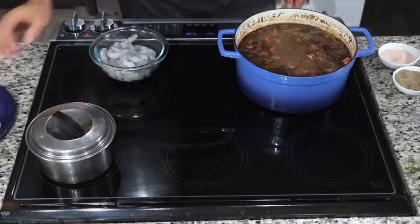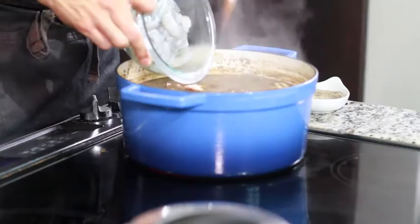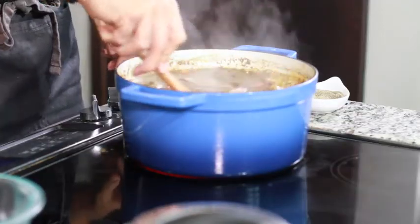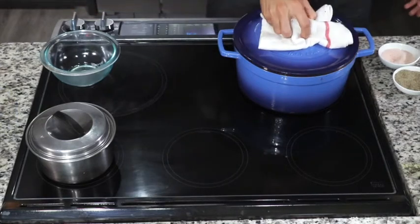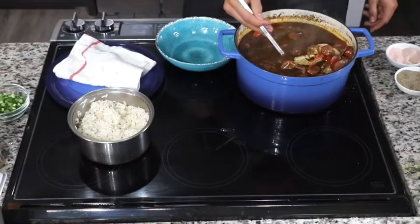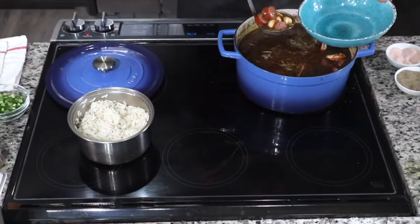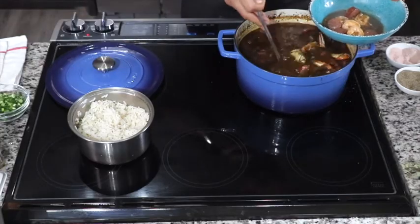After 30 minutes, remove the cover and let it cook for another 30 minutes. Once that second 30 minutes is up, it's time to add the shrimp. Stir in your shrimp, cover, and let it sit for five minutes. After those five minutes, taste your gumbo and adjust — add a little more creole seasoning, salt, black pepper, garlic powder, or cayenne. Get the flavor profile until it tastes damn good to you.